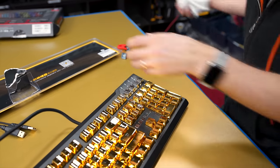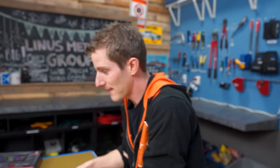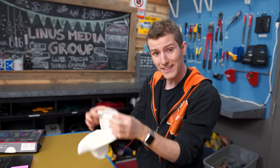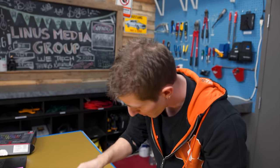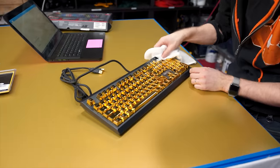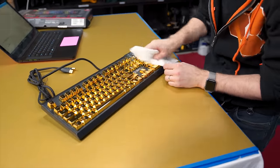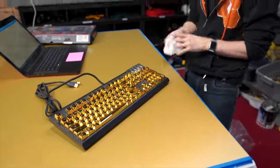So the last two things we're gonna need are a computer to plug this bad boy into, and this cloth — which you'll be keeping next to your keyboard from now until forever, if you want it to retain its gorgeous like-new shine.